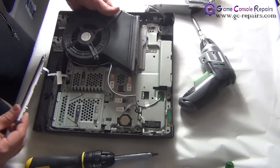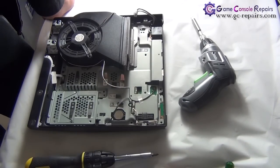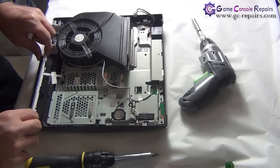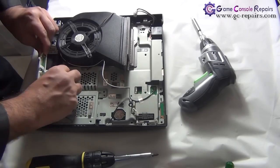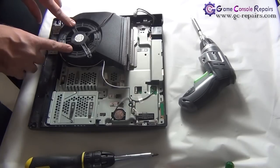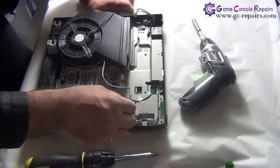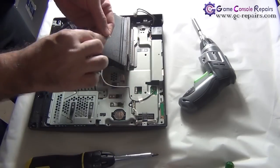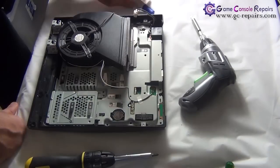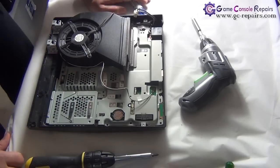Once again clean up the dust — try your best to clean up as much as you can. Next, let's move on with removing the remaining components. Remove the power reset switchboard, peel off the cable and pull it out. Next remove the Blu-ray drive cable and the power supply cable.